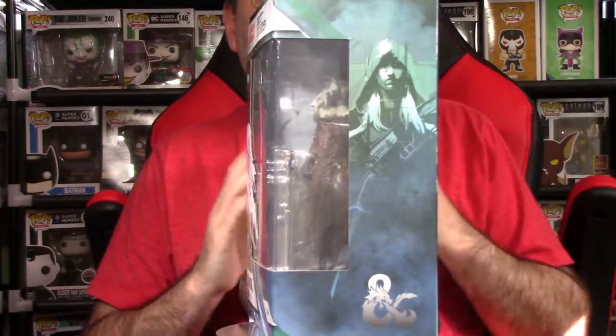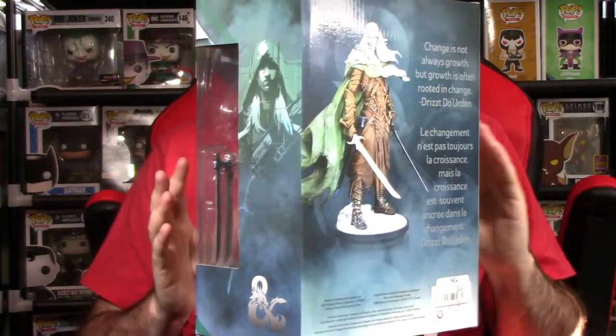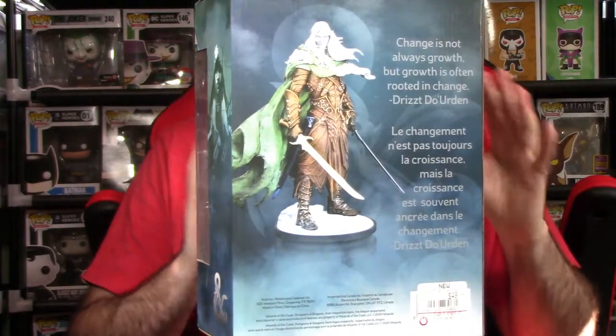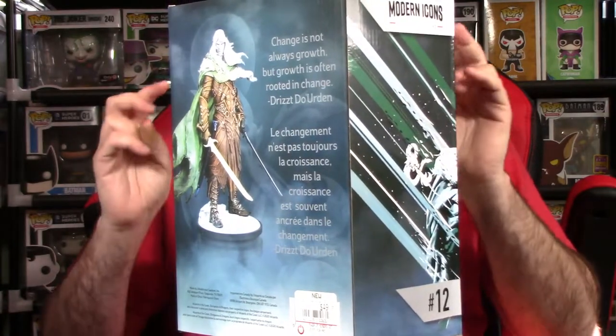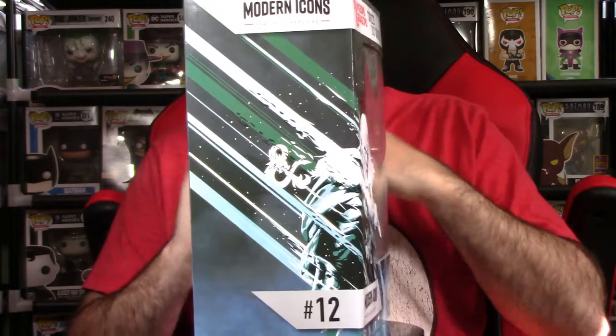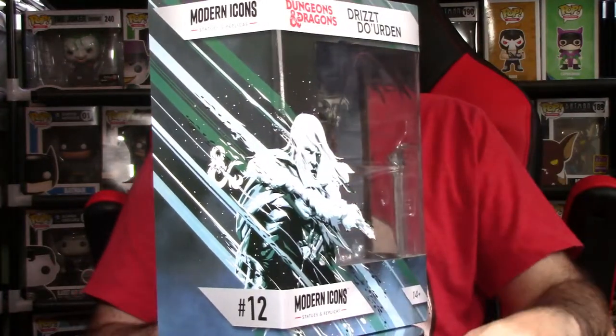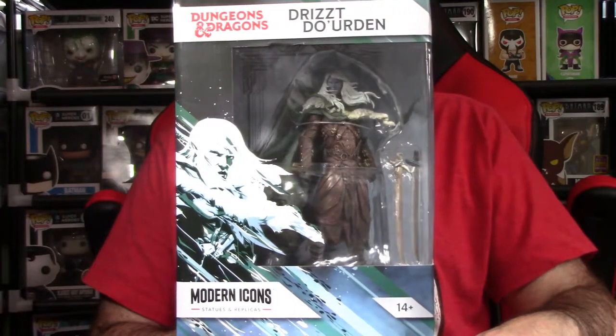I went in blind — I didn't do any further research on the Modern Icons line. I don't know if they made other Companions of the Hall statues. This is number 12 in their line, so I'm not entirely sure what else besides the cosplay swords is in it. All things considered, really cool packaging — let's get this guy out.